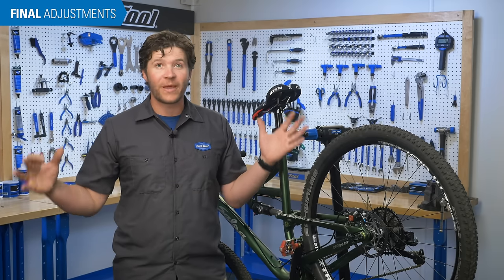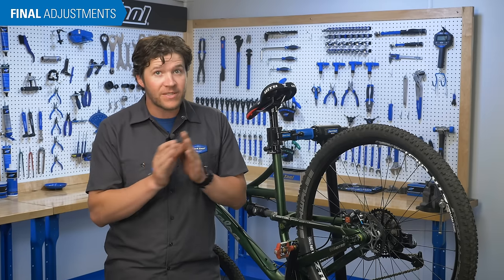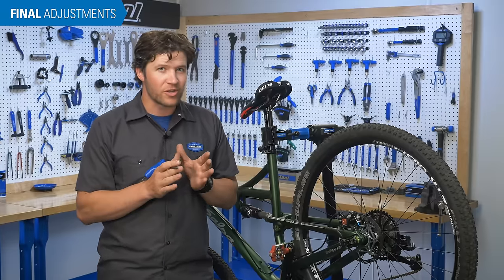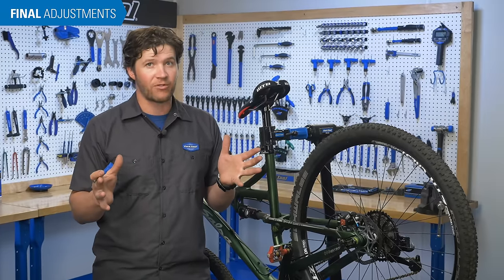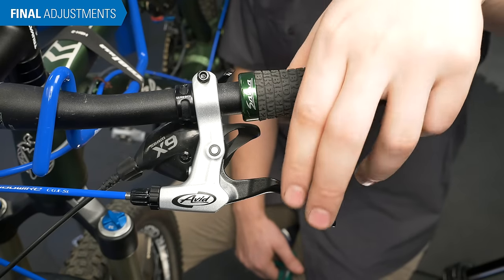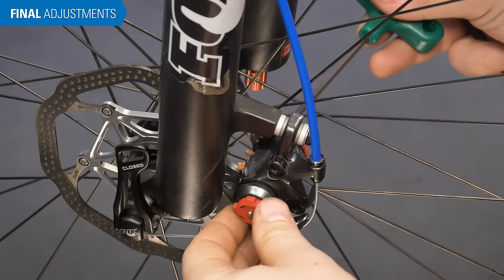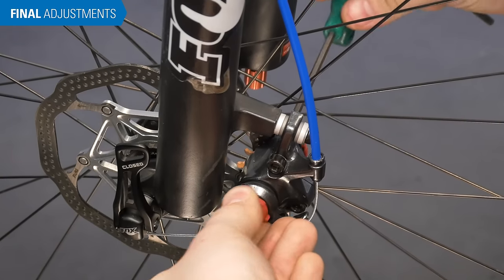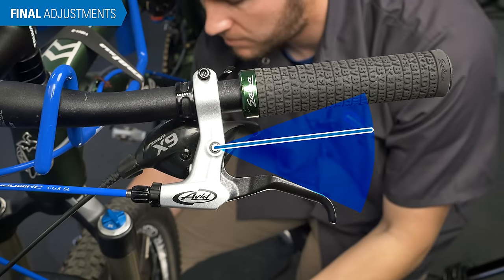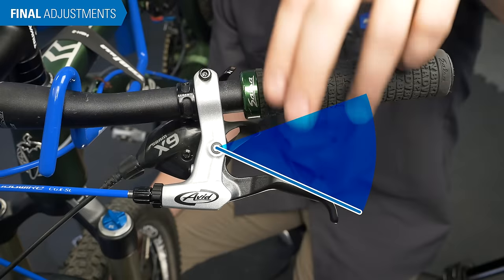These final adjustments apply to all mechanical disc brakes. The end goal is a caliper that is parallel to the rotor with even gaps on each side and an adequate lever feel. Even though setting your pads against the rotor should theoretically have aligned the caliper correctly, it is common for further adjustments to be required. Pull and release the brake lever a few times to check clearance at the grip. Typically, the pads should feel like they are contacting the rotor at a minimum of one half the lever travel. Make changes according to rider preference using the pad adjustments, not the barrel adjuster.